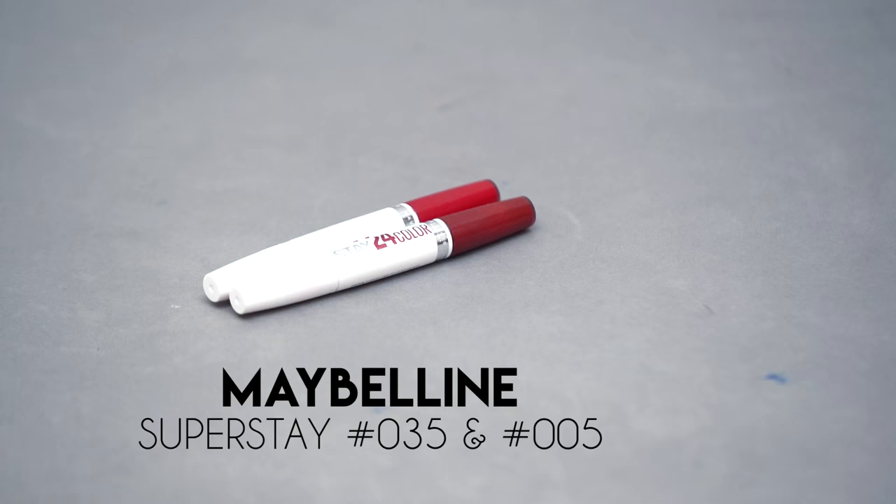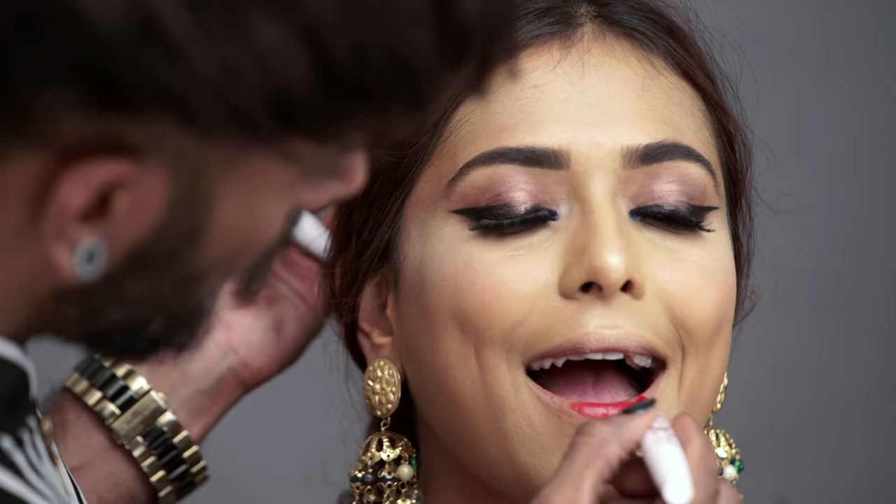Finally the lips — these are Superstay 24-hour colors by Maybelline, and this one is the bright tone. I like how pungent this red is.